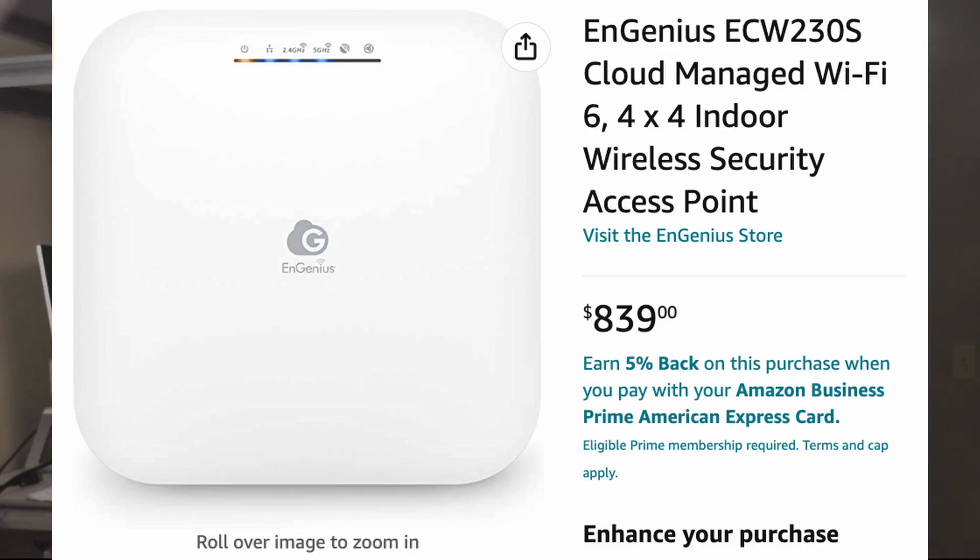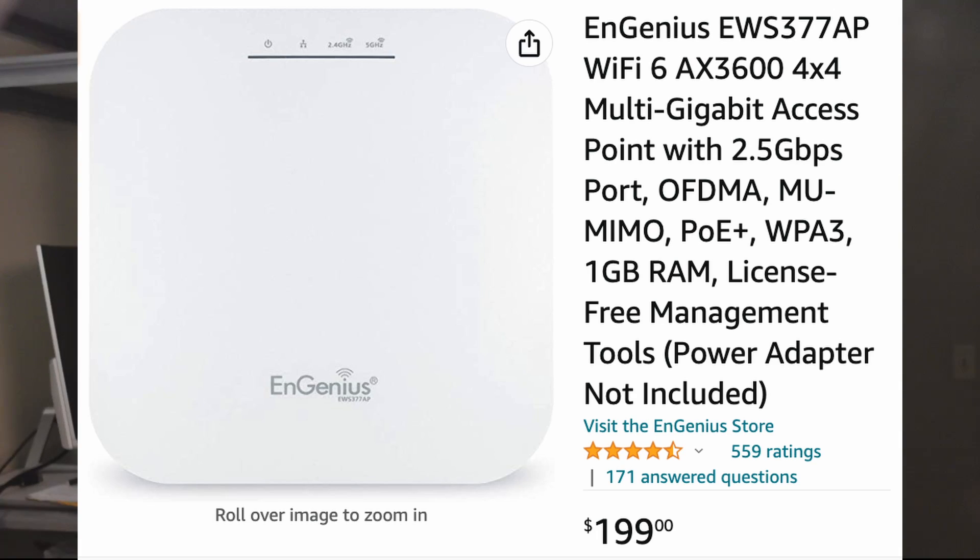Looking at the price, it has an enterprise price but the durable construction will last many years. Ingenius also offers the EWS377AP, which seems to have the same hardware and most of the software features but in a plastic body as a cost-effective alternative for the price-conscious. To round things up, the Ingenius ECW230S is a great enterprise access point designed to be part of a cloud network of devices at multiple locations and is built to last — at a price.